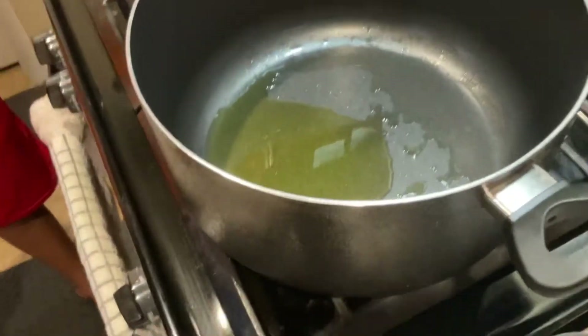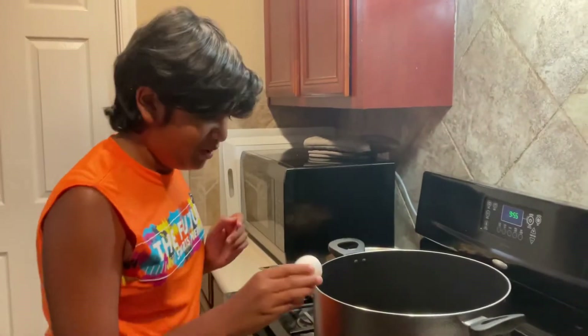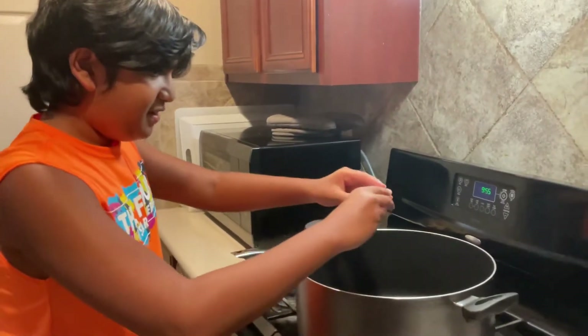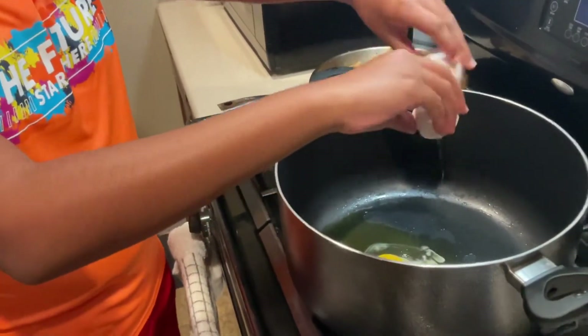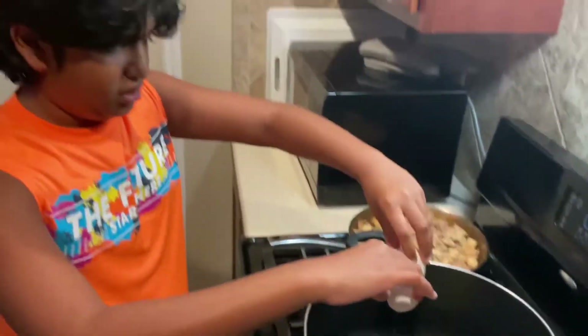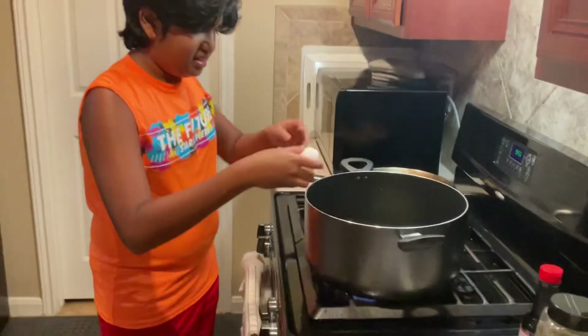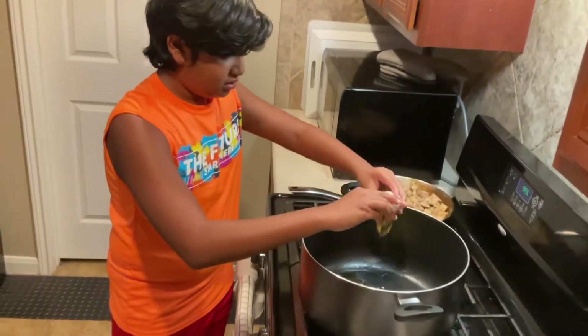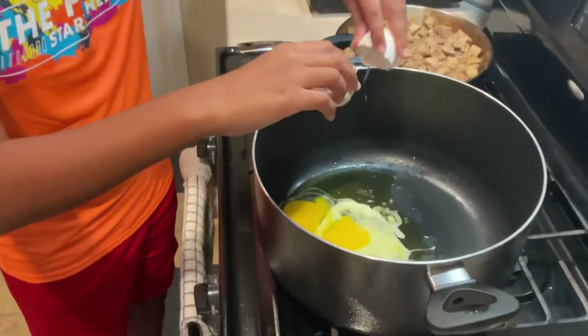Now we need to add the eight eggs. Ready? Three, two, one — here we go! Alright, one down, seven more to go. Okay, here comes another one. Alright, that's two down, six more to go.